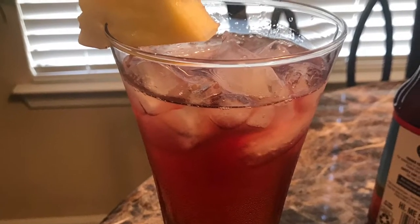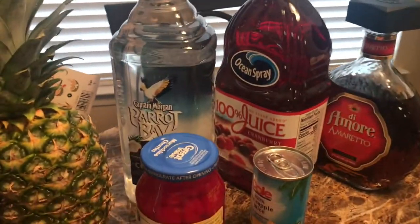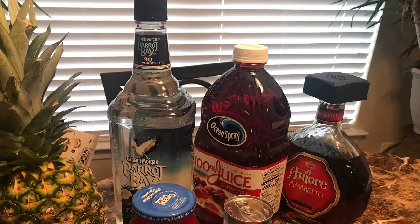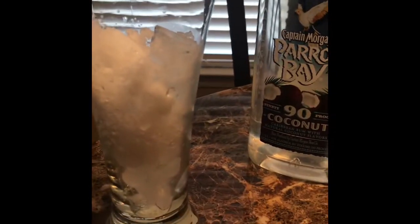Hey everyone, it's your girl Yo Yo and I'm here in the Bartender Corner to tell you about one of my favorite drinks that I like to mix for my guests. This drink I dub the Flirtylicious. This drink is tasty, sweet, and it sneaks up on you — Flirtylicious, it's a perfect drink.